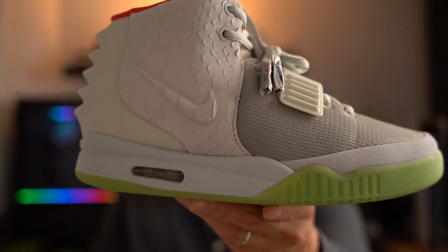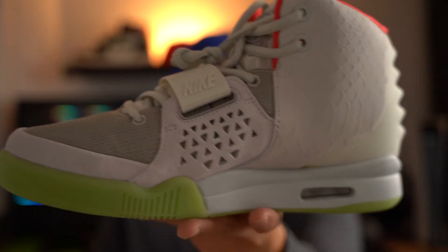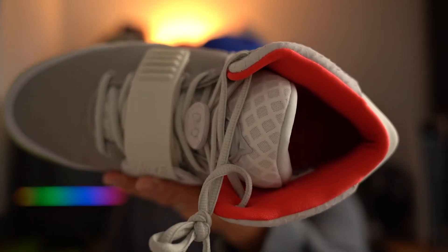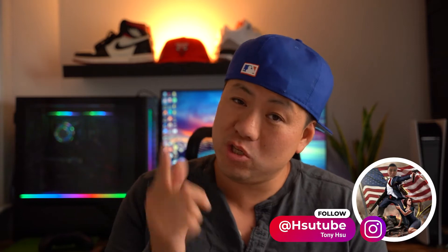Let's dive into the box — open her up. Wow, these are kind of dope. Now I don't know much about the Air Yeezy 2, but what I do know is that the most popular famous ones are the Red Octobers, the Solar Reds, and then the Pure Platinum. So this one is probably the least popular or least sought after of all of them.